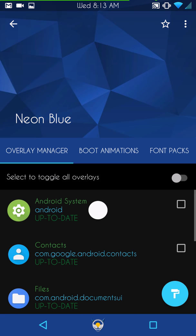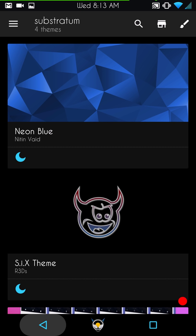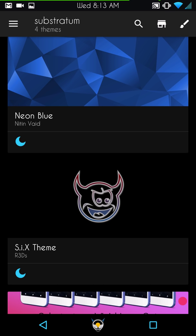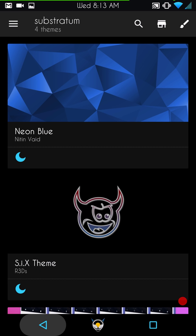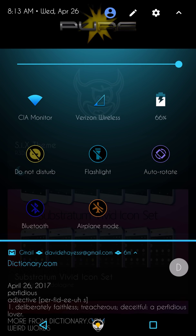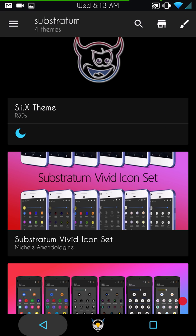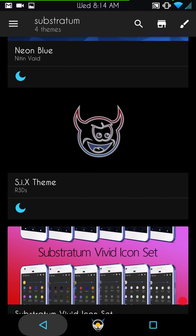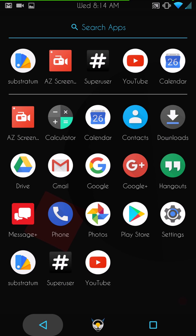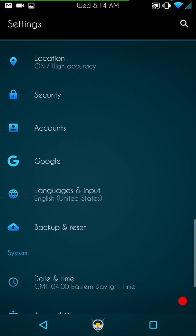It's all set. I have four themes loaded, and the theme I'm running is a combination of three of them. The base theme is Neon Blue, with fonts and nav bars from 6 ROM, and the quick settings from Substratum Vivid icon set. There's one I loaded by mistake that's also a nice theme, but the combination of these three is what I prefer. It works very well — no issues at all with the theme applying or working.